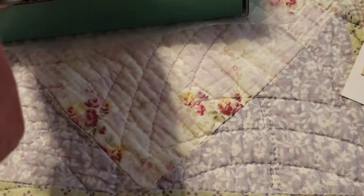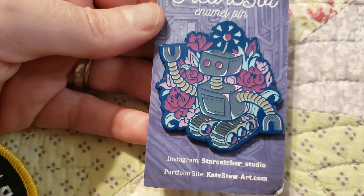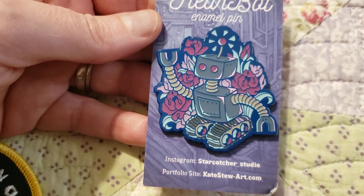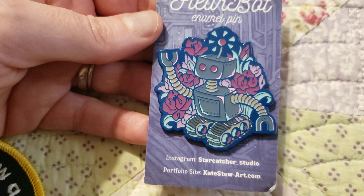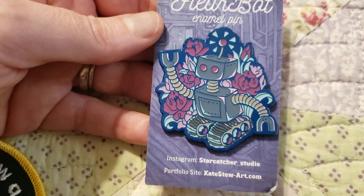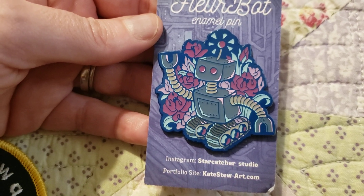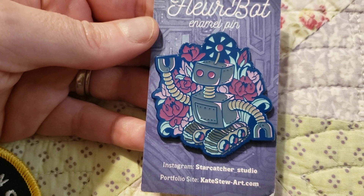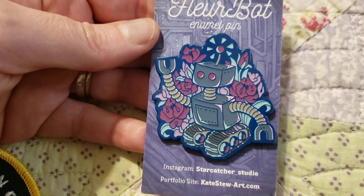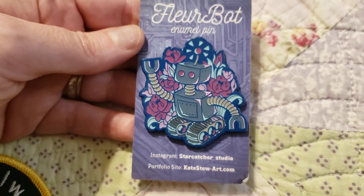Last but certainly not least, we have this pin by Floorbat — a little robot with flowers. Oh, that's cute. I personally happen to be a huge fan of Mystery Science Theater 3000, so I have a special spot in my heart for robot friends. This robot is absolutely adorable and would totally chill with Tom and Crow and Gypsy and CamBot. I think this is absolutely sweet and precious and I love it.